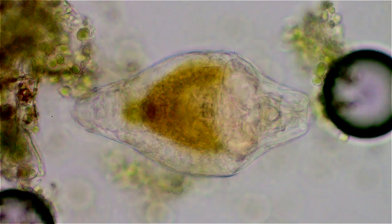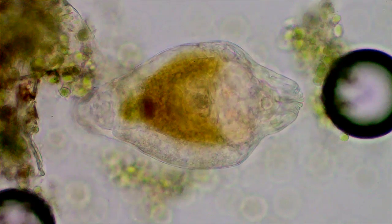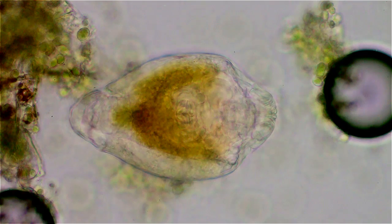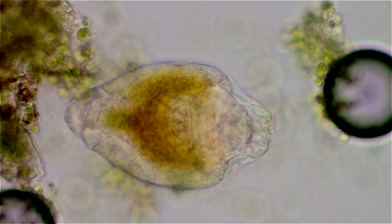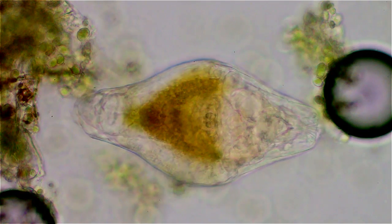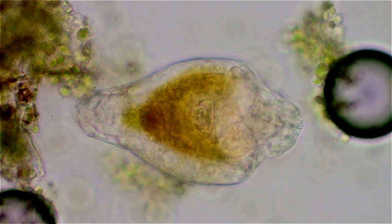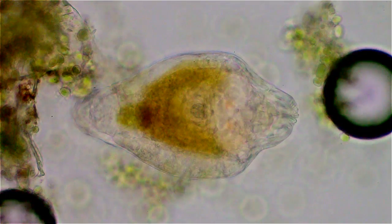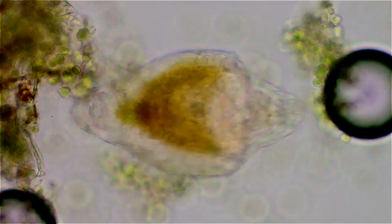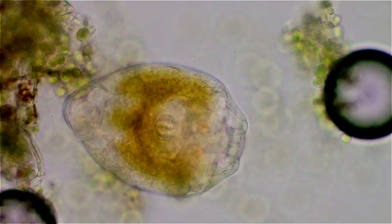This is a rotifer cyst — I believe it's a Philodyna, and I'm almost positive it's a cyst rather than an egg, since you can see the mastax inside there. Just at the top edge of the golden area, there are her two eyes. I think she's just in the process of waking up.